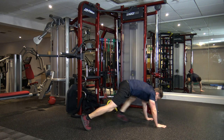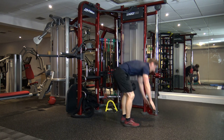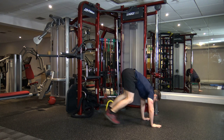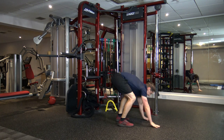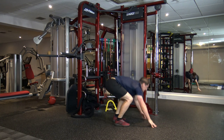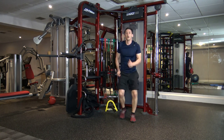Next we've got burpees. Step back down, step up — or if you want to make it harder, jump back and back up. Stand tall. Good stuff, keep it going. We've got 10 seconds left — nine, eight, seven, six, five, four, three, two, and one.